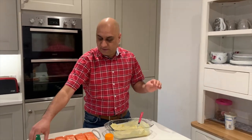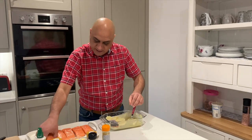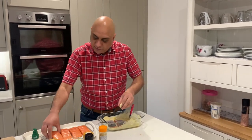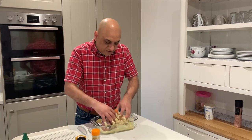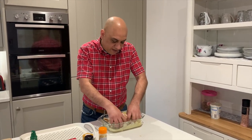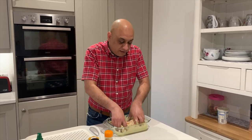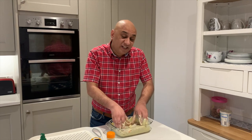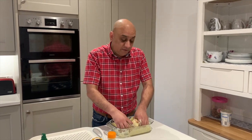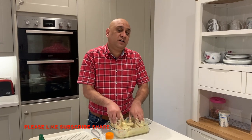To mix, just tilt the bowl like that. Don't be scared to use your hands — just mix everything together. You can use a spoon but I prefer my hands. This is wild salmon, by the way.